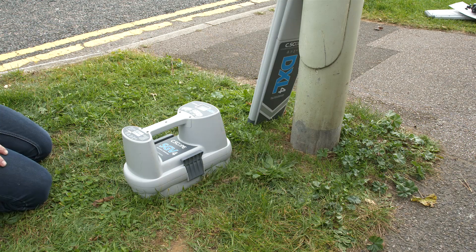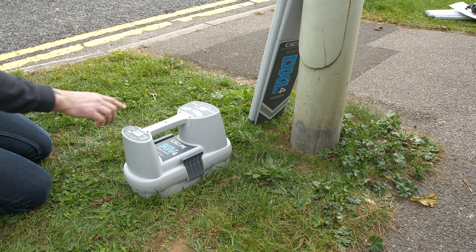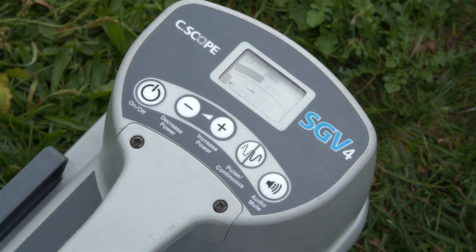Before using this technique, first check that the signal generator's batteries have sufficient power to last for the duration of the intended work.